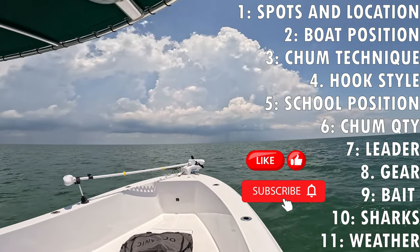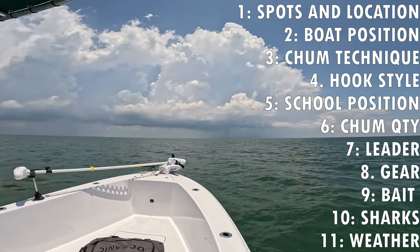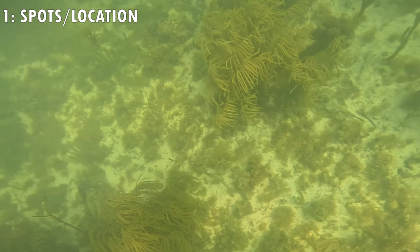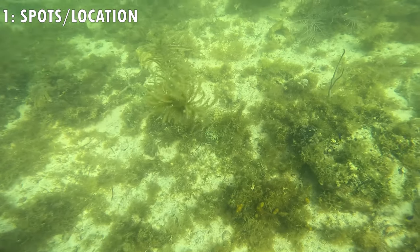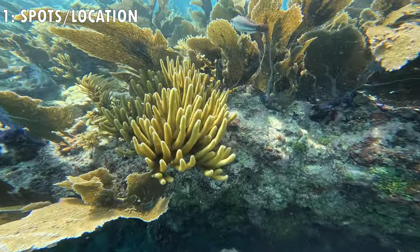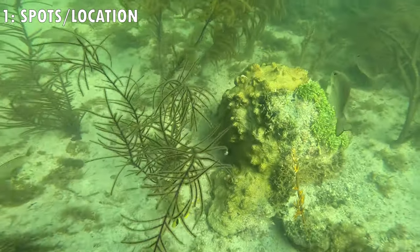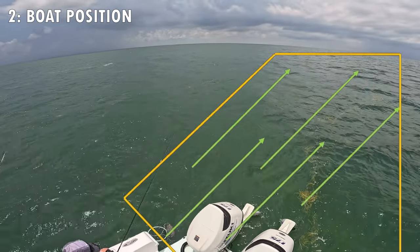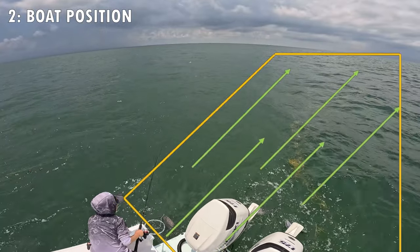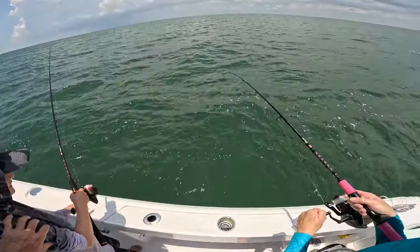Make sure to subscribe to the channel so you don't miss upcoming videos from this trip, including part two where we go out a second day and make some key mistakes. The first thing you want to look for is what's called live bottom — you probably won't find huge ledges and reef like on the Atlantic side. You just need coral heads, rubble, small ledges, cracks or holes to hold life. Once you've found a spot, set up on the up-current side so your chum and bait can run across the live bottom.